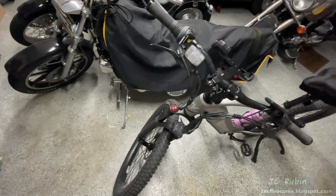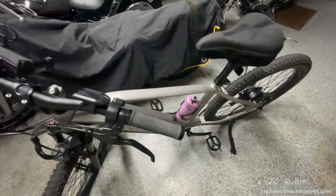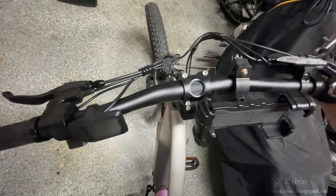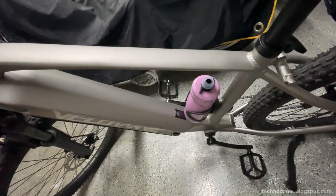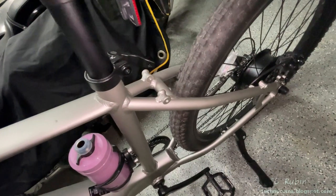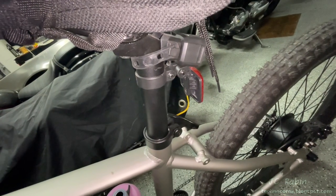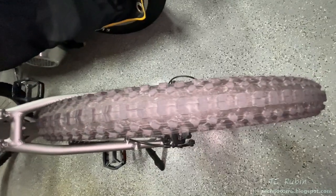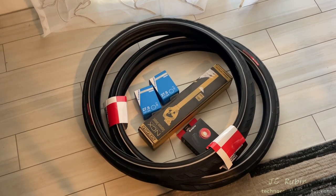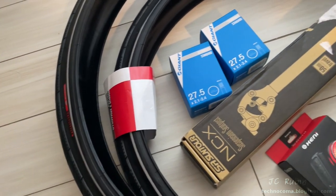Welcome to the third installment of the Velowave e-bike series. In the first video, I unboxed and assembled the bike. The second video covered ergonomic and tracking upgrades, plus a test drive. This is a rigid frame with no shock absorption on the seat post. I also wanted to upgrade the tires, so in this video I've bought all the supplies for these upgrades and a couple of extra things we'll be bolting on along the way.